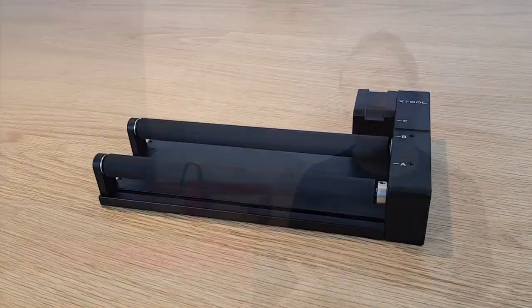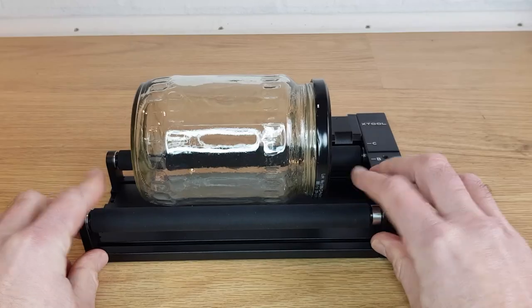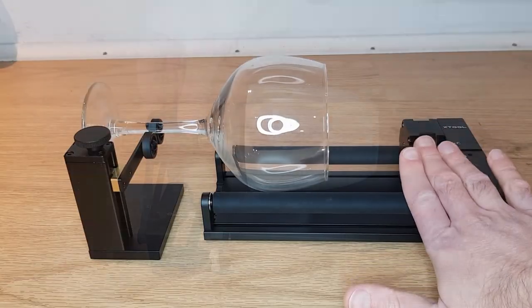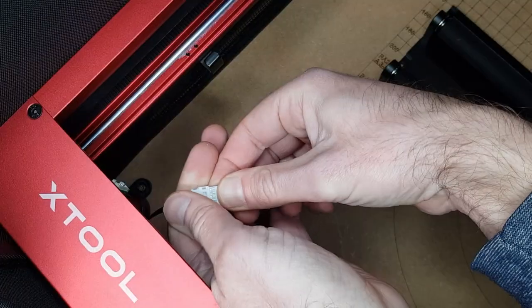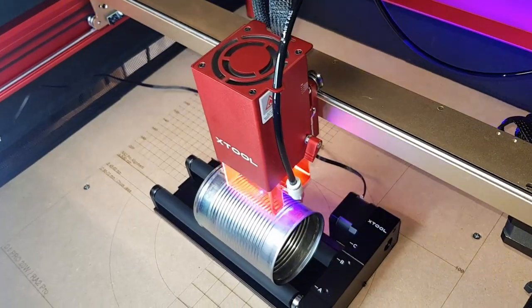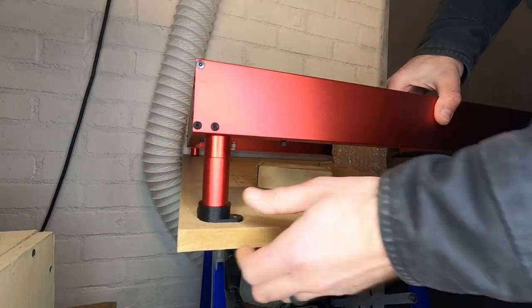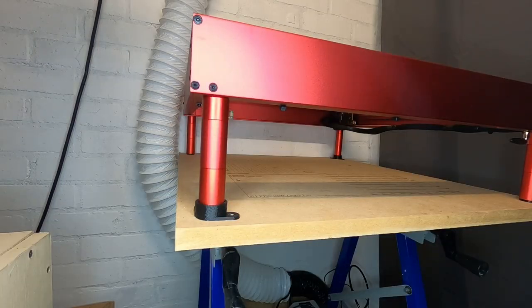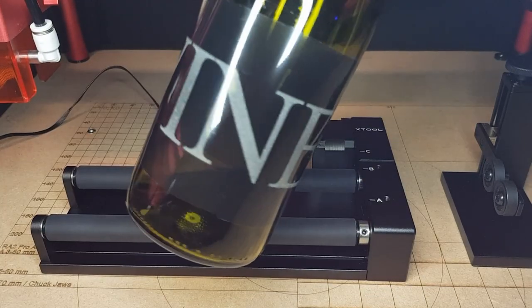The last accessory that Xtool sent me is this RA2 Pro rotary attachment. This is an awesome bit of kit that allows you to engrave on practically any curved surface. It's described as a 4-in-1 tool as it can be configured in many different ways to enable you to hold and turn all sorts of weird shapes. It plugs into the Y-axis stepper wiring which stops the laser head moving back and forward and instead turns the roller while the head moves left and right. There are also screw-in extendable feet to raise the frame higher for when you're using the rotary attachment. I was really impressed with this rotary attachment and I'll go into more details in another video, but if you want to engrave on curved surfaces you won't find much better than what Xtool have designed here.